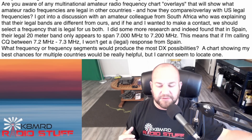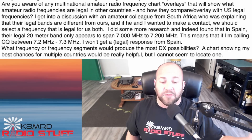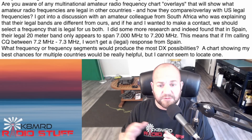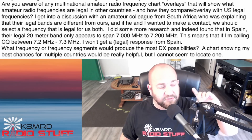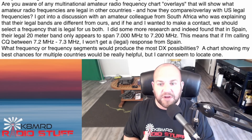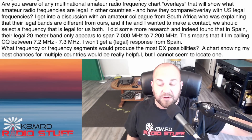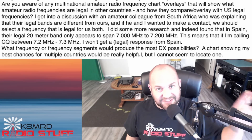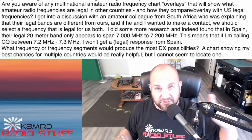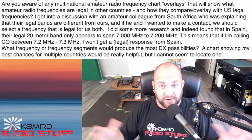Let's say your friend in South Africa is on 7.150. If you're an Extra class, you can just go down to 7.150. But if you're a General, you can only go to 7.175. Regardless, your friend in South Africa can be anywhere where it's legal for him — it's not illegal to listen. For example, I know in Australia, 7.074 — which is the FT8 frequency — they actually have phone down there. By using split, if he's on 7.110, that's outside the phone portion for the U.S., but I can listen on 7.110 and transmit on 7.250, where he listens on 7.250 and transmits on 7.110. Simply putting your radio into split mode and adjusting the frequencies accordingly works around that entire problem.